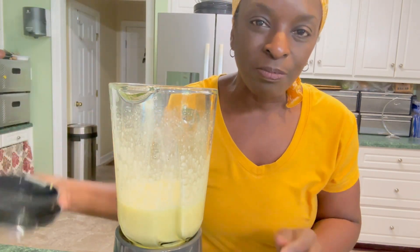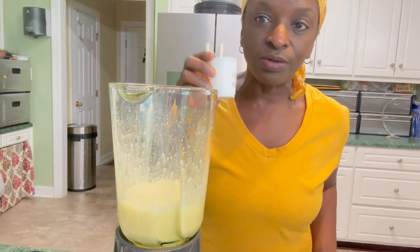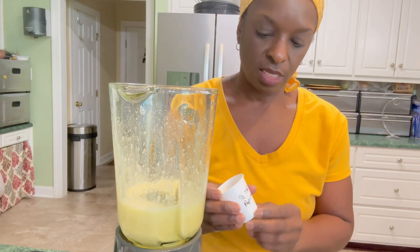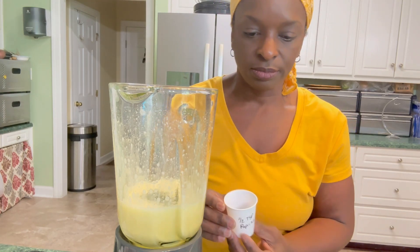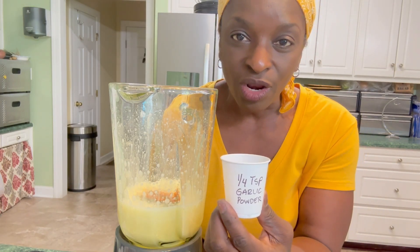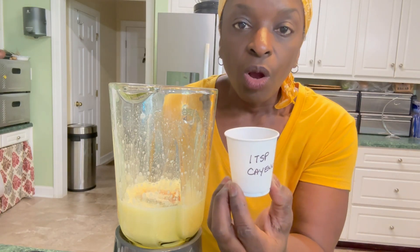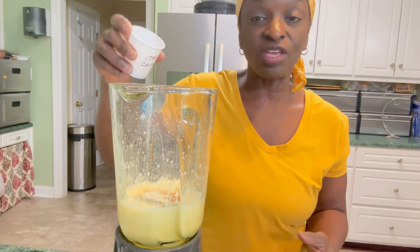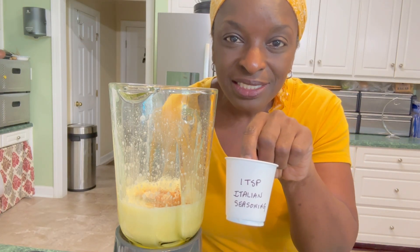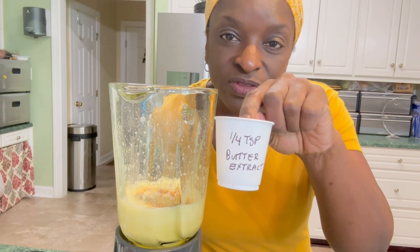Now I'm going to add my optional seasonings and spices. I'm putting in a fourth teaspoon of dill, half a teaspoon of paprika, a fourth teaspoon of garlic powder, a quarter teaspoon of pepper, one teaspoon of cayenne pepper, one teaspoon of Italian seasonings, and a fourth teaspoon of butter extract. These are all optional.